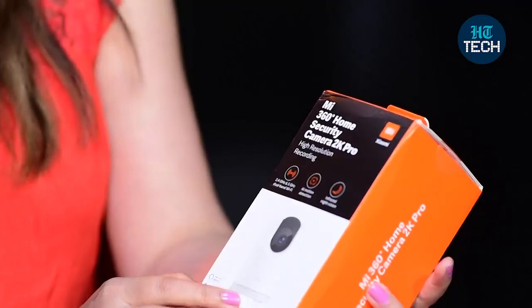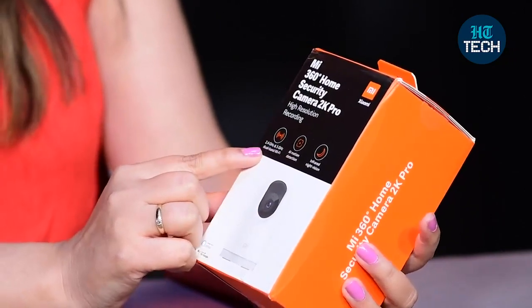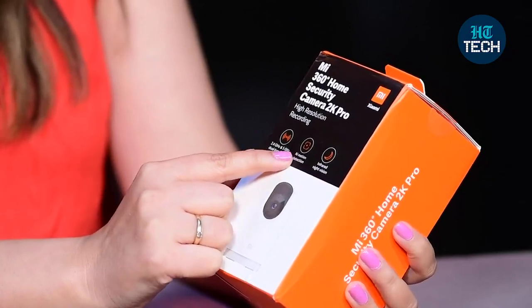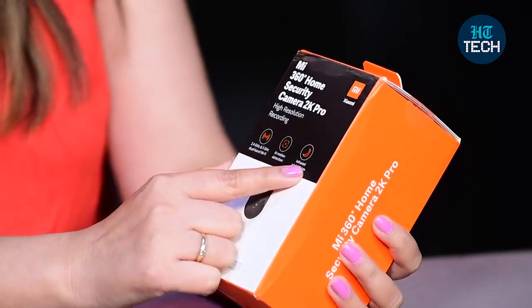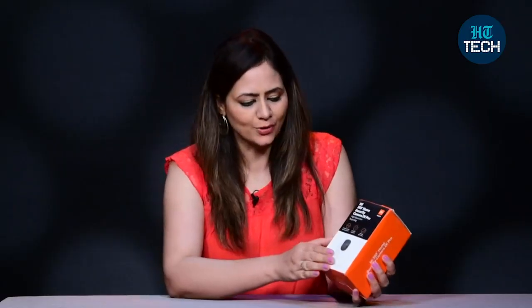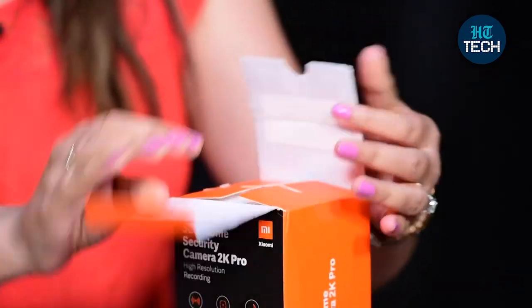This is a home security camera. You can see the product image here. You get 2.4 GHz and 5 GHz dual band Wi-Fi, and it also comes with auto intelligence motion detection and infrared night vision. You can do high resolution recording with this camera. Let's open the box and see how this one looks like.